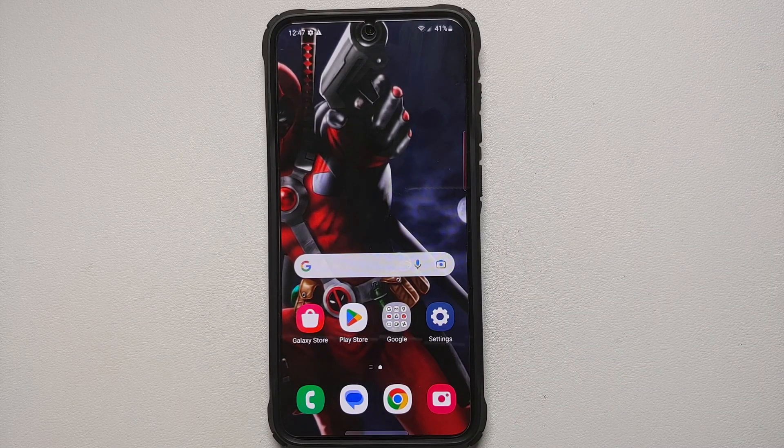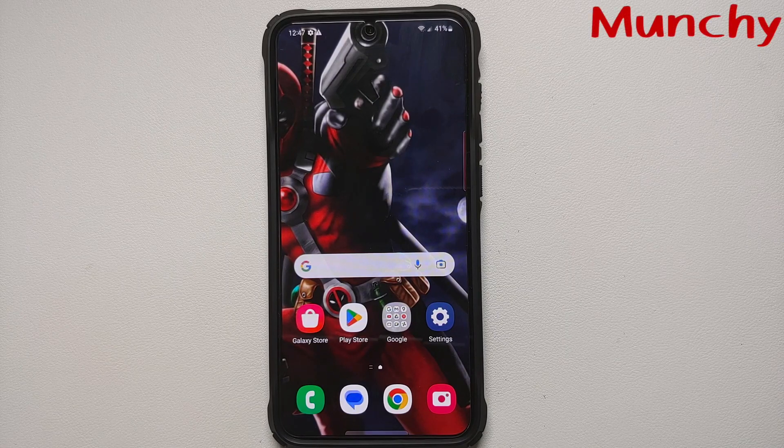And that's it — those were the first things you should do as soon as you power on your Samsung Galaxy S23 series for the first time. This isn't a fully comprehensive list, so if there's a feature I missed that you do right out of the box, mention it in the comments!